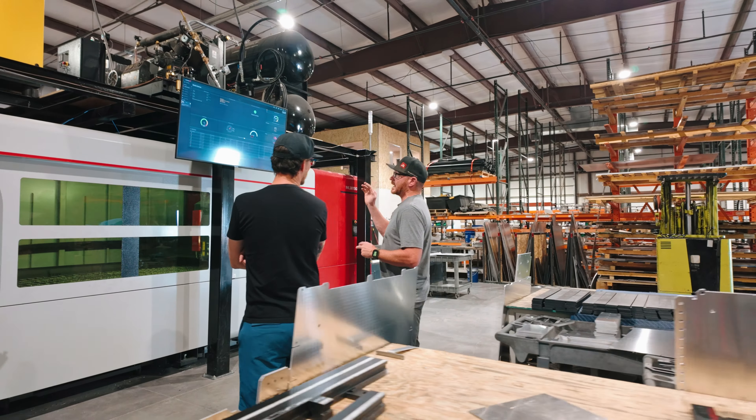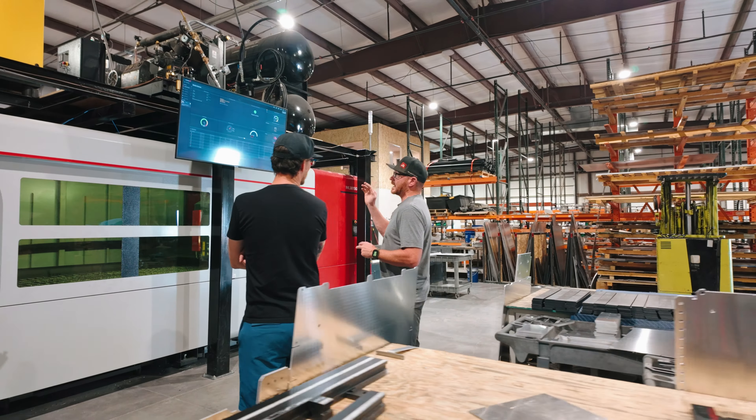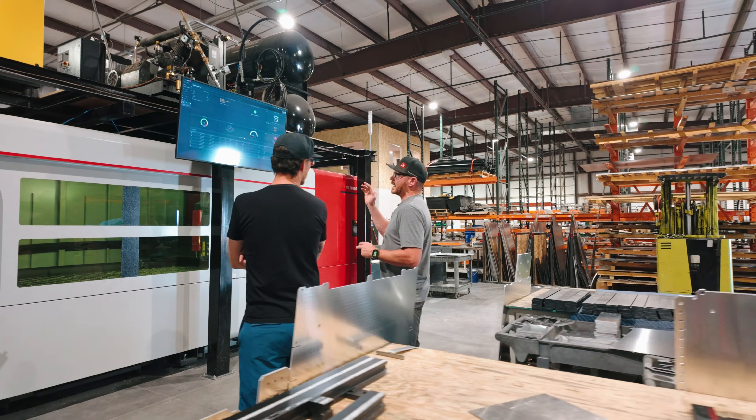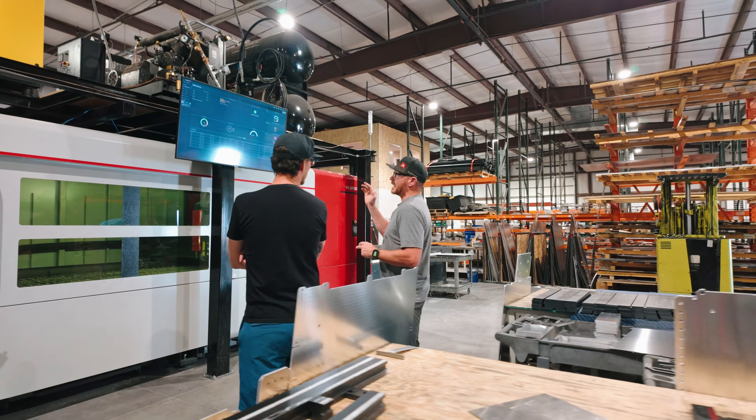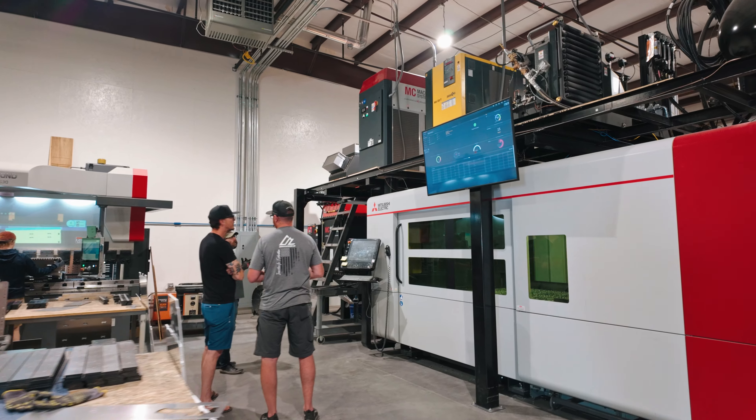This is the chiller - it's basically a giant radiator that's cooling the head. That over there is our dust collector. It's basically a dust collector like you'd have with any CNC machine - it keeps good pressure suction inside the machine, and HEPA filters on top keep the shop clean.